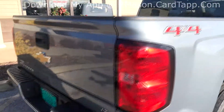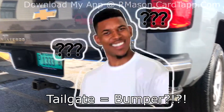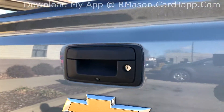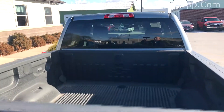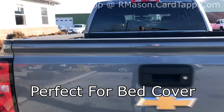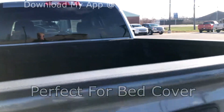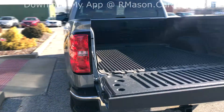Moving around to the back, you'll notice that it does have the built-in steps into the tailgate, as well as a backup camera, locking tailgate, and bedliner. The locking tailgate is hooked up to your factory actuator so you can lock and unlock it with the key. It also has the slow-fall and raise tailgate.